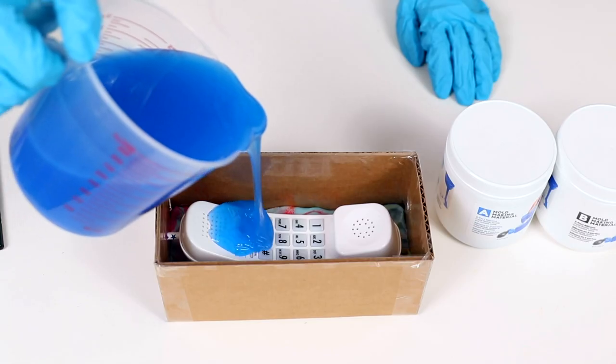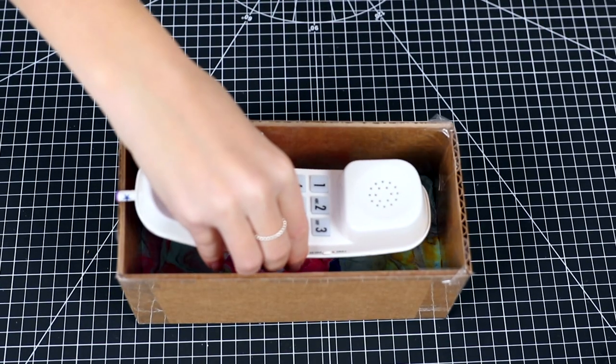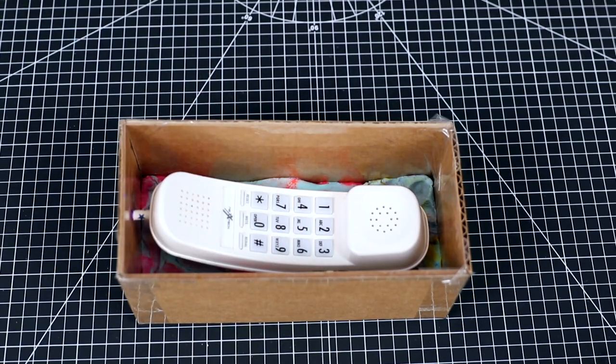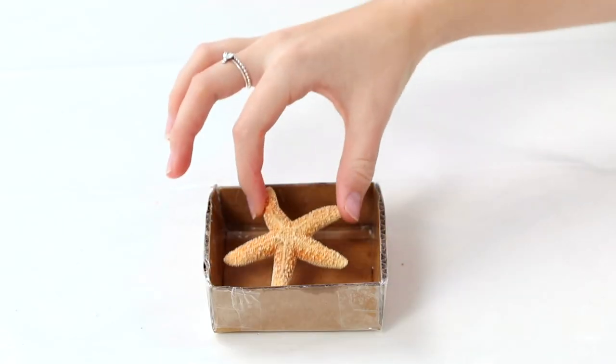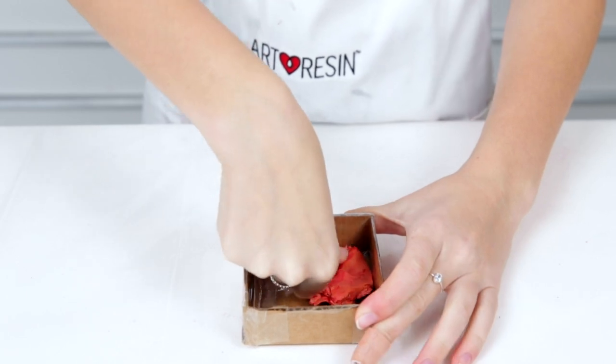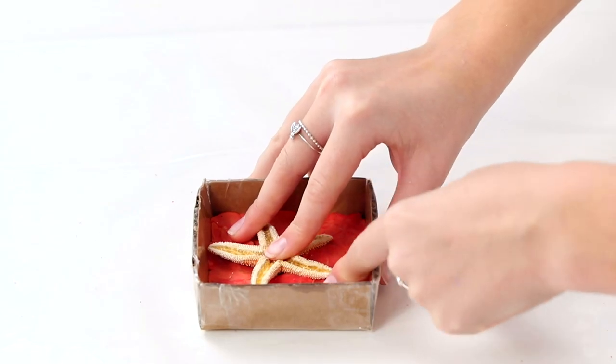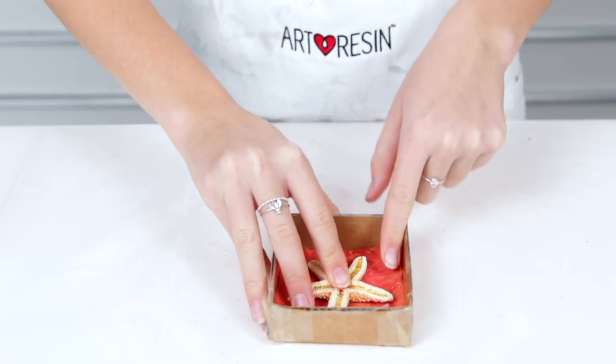A two-part mold is made through two separate pours using plasticine in the bottom half of your mold to hold the object in place. Here's how you do it. First, measure and cut a cardboard box big enough to fit the starfish. Then place and spread plasticine into the bottom of the box so the whole floor is covered. Next, grab your starfish and press it into the plasticine so it is halfway covered.